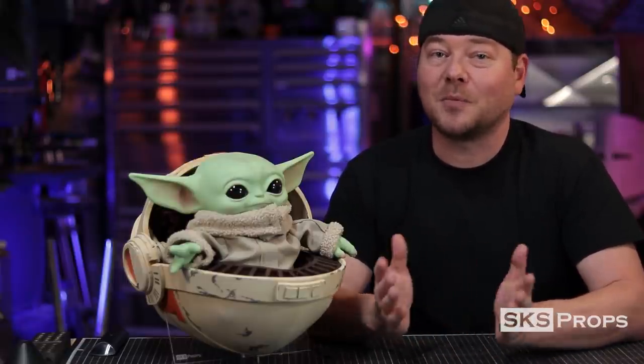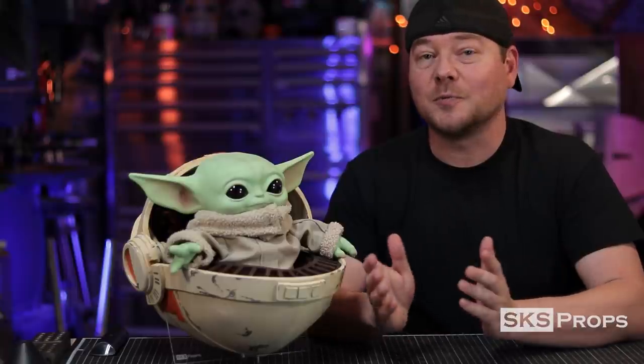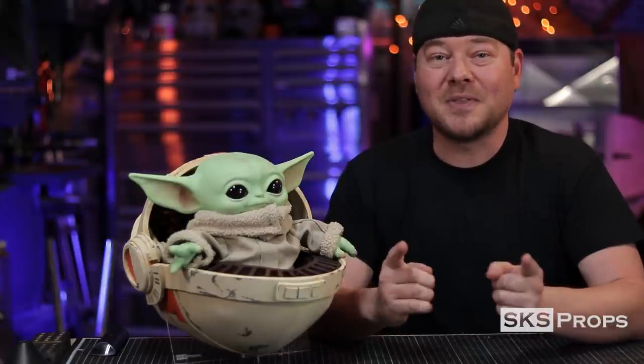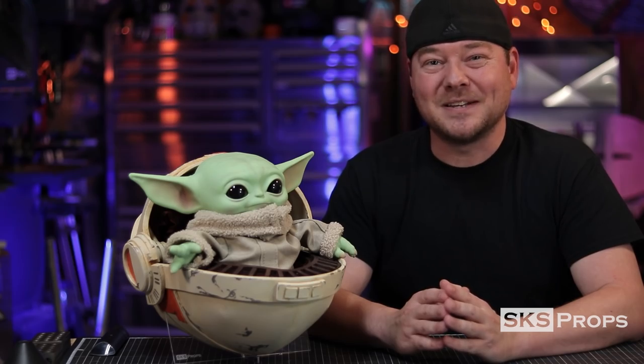First, go to my website sksprops.com, download the templates, and then open those up in Adobe Acrobat or Adobe Reader. Go to the printer section, click poster, and that will scale the templates over multiple sheets of paper. From there you just need to follow along with me and by the end of the video you'll have your own Baby Yoda pram. Now let's jump into the build.